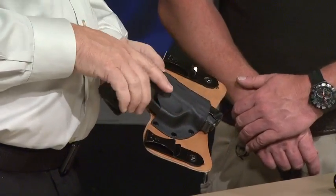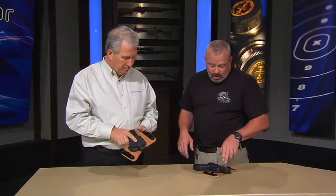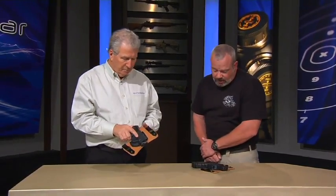We make them in Republic, Missouri, right in our own shop. We make everything there, everything's handmade. The only thing we don't actually make in the shop are the steel clips, and we have an American company that makes those for us. Everything is made to your specs.